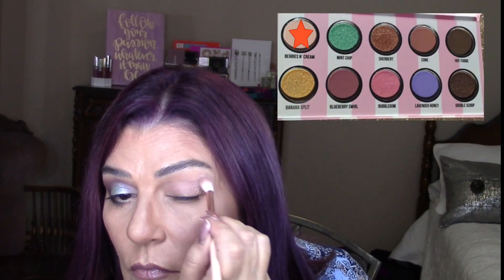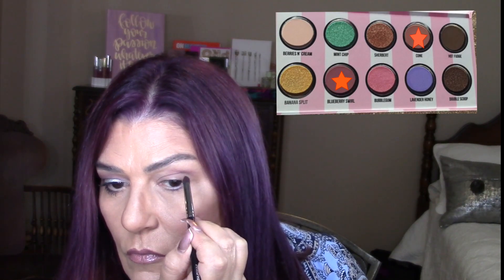I'm going to go over to a voiceover to make it nice and quick, and I'll see you at the end of the video. I'm starting off with Berries and Cream all over my lid, bringing it all the way up to my brows, making sure everything is nicely covered. For my crease and transition, I mix Blueberry Swirl with Cone.